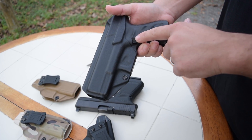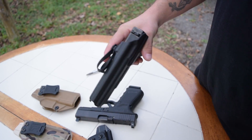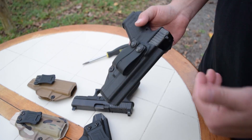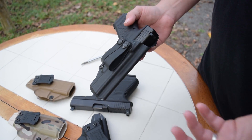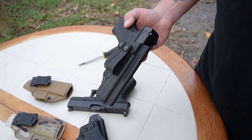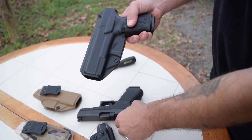Those are some of the things you definitely want to look for: minimalist design, access to your magazine release, high undercut in the grip. Now they have the loop options — they've had these loops for forever, it seems like. I was asking one of the guys at Tolster about a double loop option and he said they have loops and offered to send me some. So that is it on the Tolster holster.